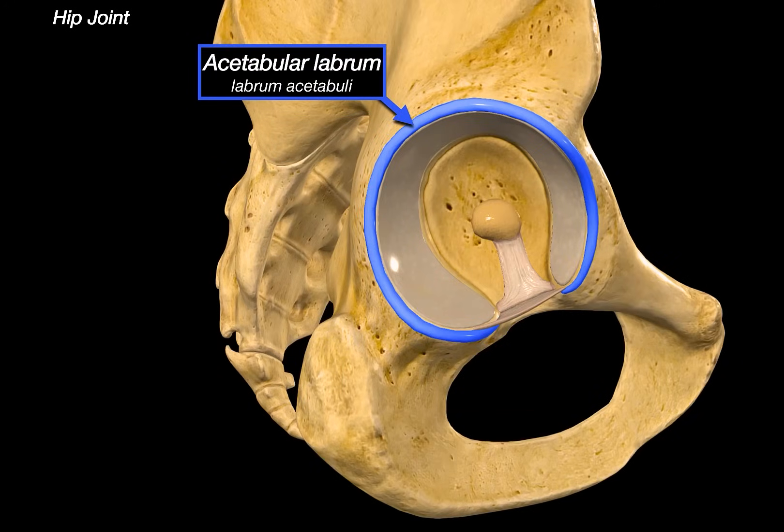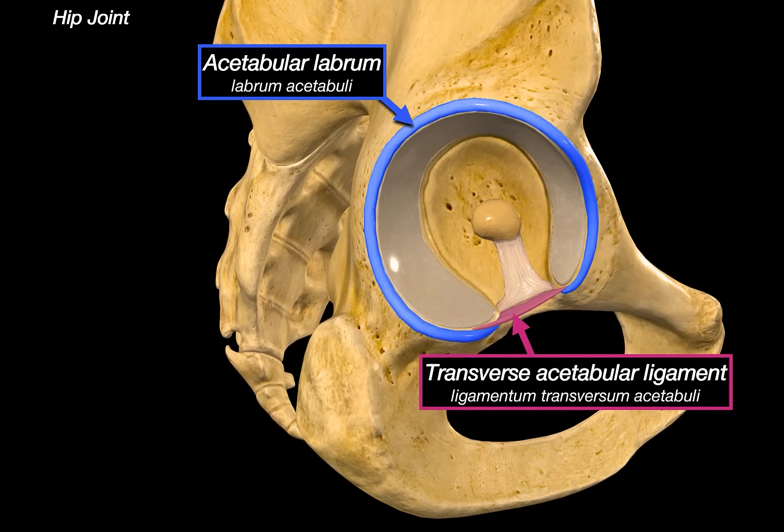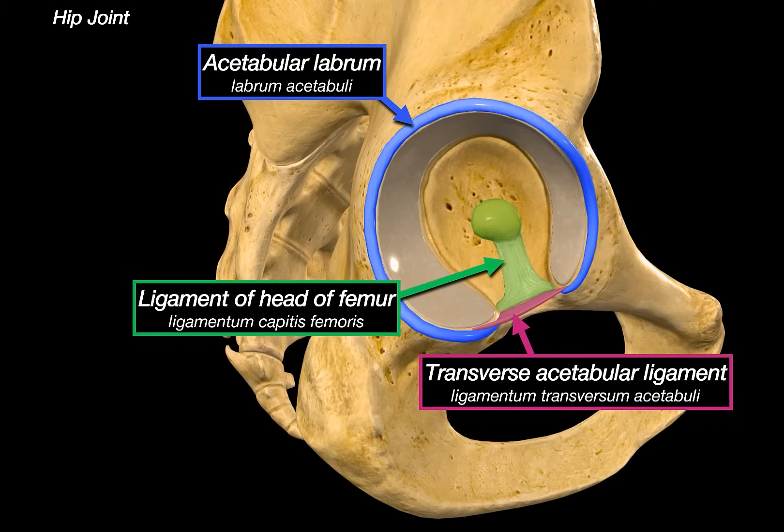First, we can see the acetabular labrum — a fibrocartilaginous rim attached to the margin that improves stability by making the socket deeper. Then there's a transverse acetabular ligament, which bridges across the acetabular notch, stabilizing the joint from beneath. And there's a central ligament called the ligament of the head of the femur, which connects from the fovea on the femoral head into the acetabular fossae and helps carry a small artery into the joint.